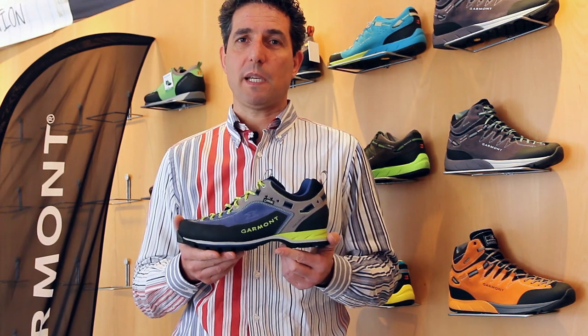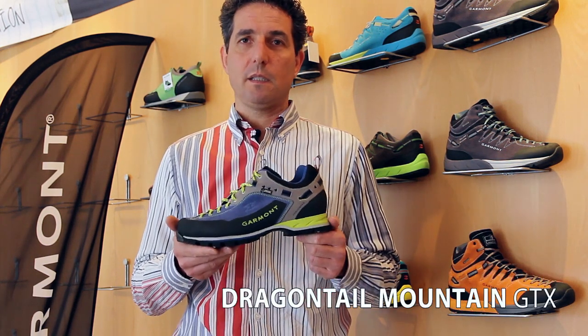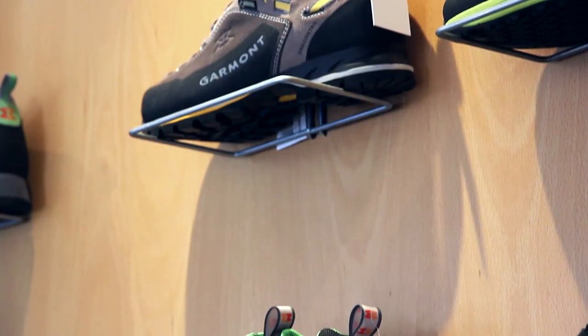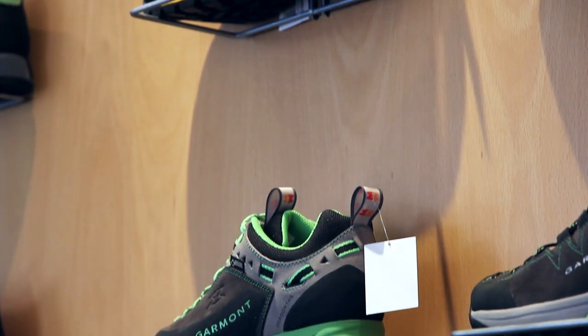Hi, it's my pleasure to introduce you to one of our most popular styles, the Dragon Tail Mountain. The Dragon Tail Mountain is a very versatile and technical product that you can use for technical hikes or technical approach.